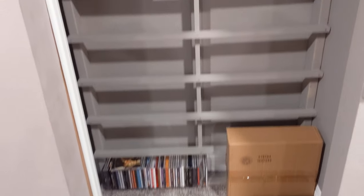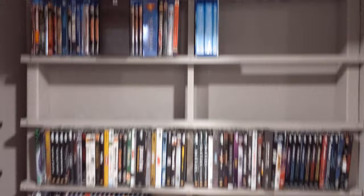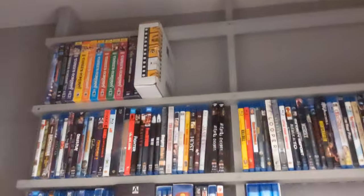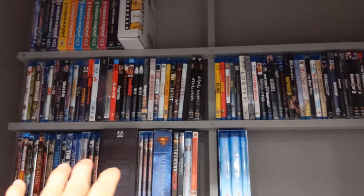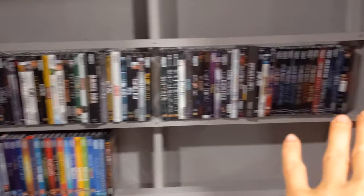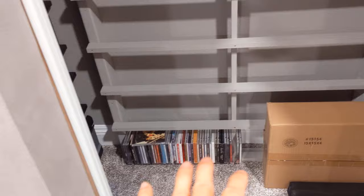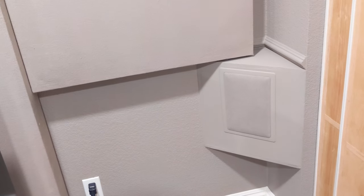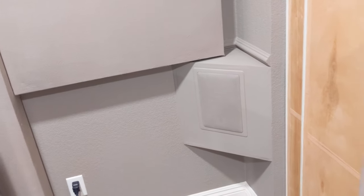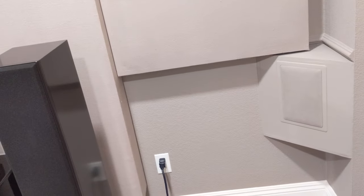This is the rack that I built. I have all my movies, CDs, DVDs — DVDs up there, Blu-rays down here, and 4K movies right here. I love my 4K movies. I have my CDs down here too. I forgot what these in-wall speakers are called, but if I remember I'll put it in the description. They were on clearance on eBay — they're awesome surround speakers.